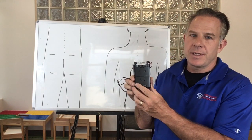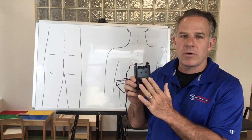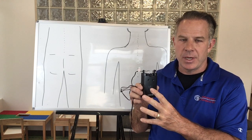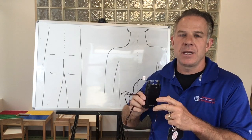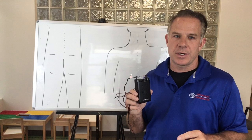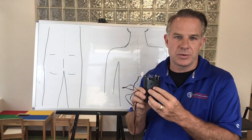This is a TENS unit and the purpose of it is for pain relief. Before the TENS unit goes home with you, the doctor will have already set it up so that all you have to do is put the pads on and turn it on. The doctor will put in the specific parameters that they would like the TENS unit to be using.